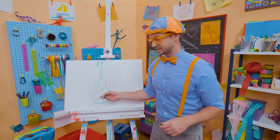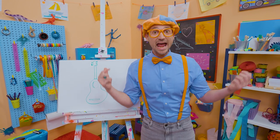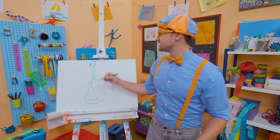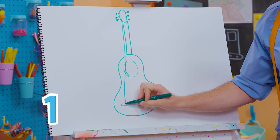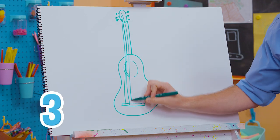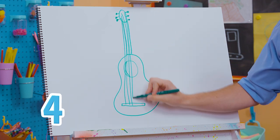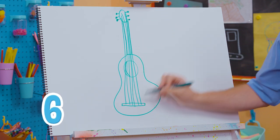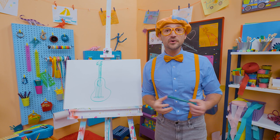And then what's it missing? What do you strum? Yeah, strings! We need six strings because it's a guitar. So first, let's go right here: one, two, three, four, five, six. Wow, what a great guitar!